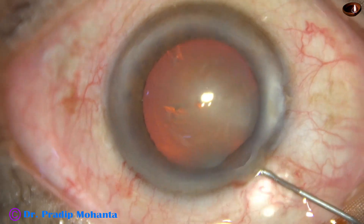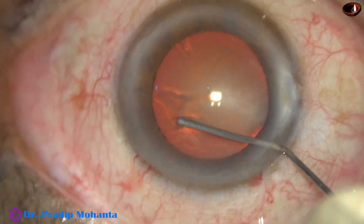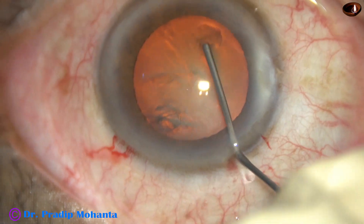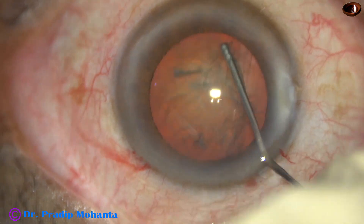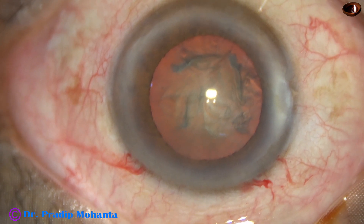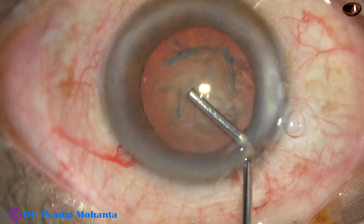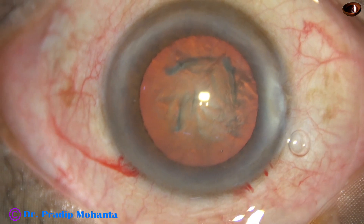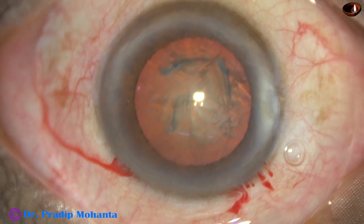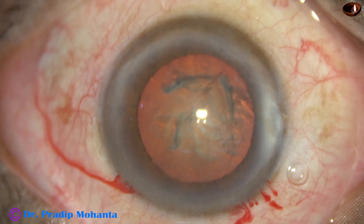Hydrodissection is now done. As soon as hydrodissection is done, you can see that the pupil has become a bit smaller than it was earlier. As we inject viscoelastic again, the pupil regains its previous size.